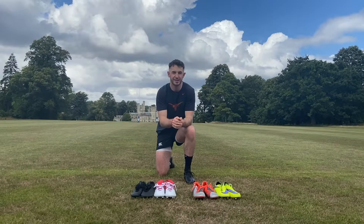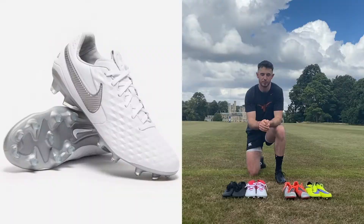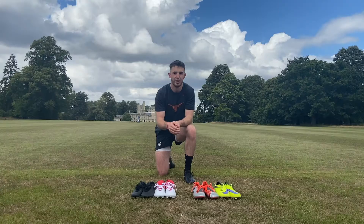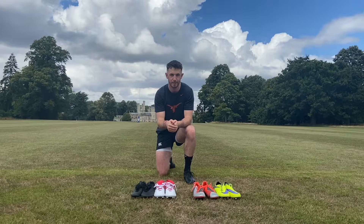Other than the new laceless boots from Adidas, there are two main lacing systems that boot manufacturers use: straight lacing or asymmetrical lacing. Which type is best comes down to how you answer this follow-up question.